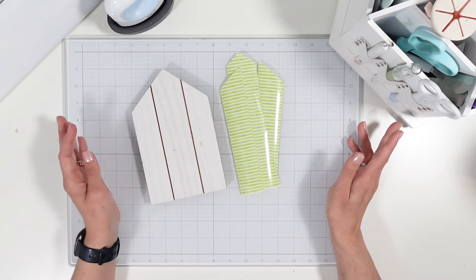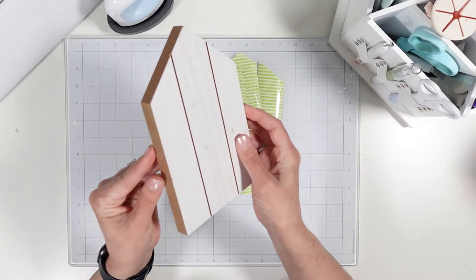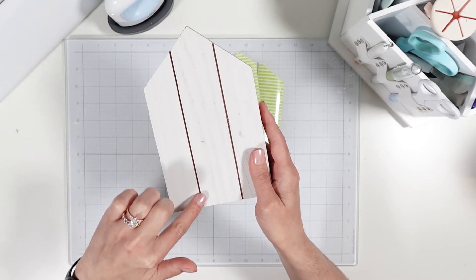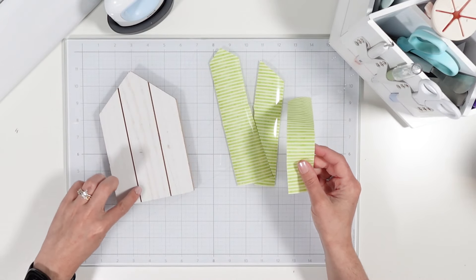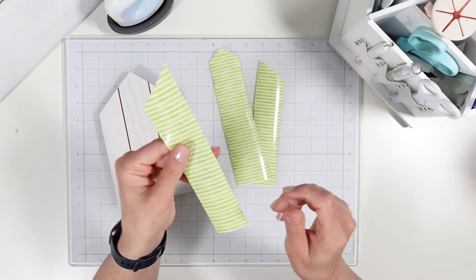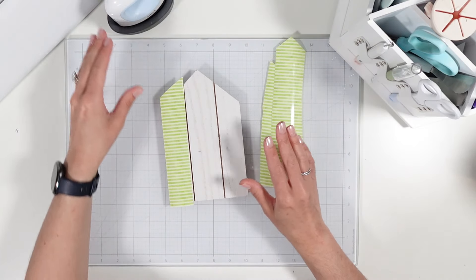For the first project, it's going to be an iron-on. I found this wooden house — it's already painted white and has little slats in it. I have this Cricut iron-on and I kind of cut it down because I wanted to have the slats exposed.